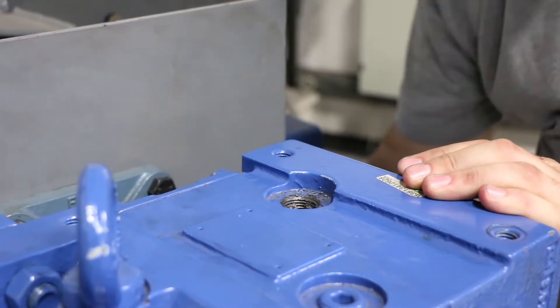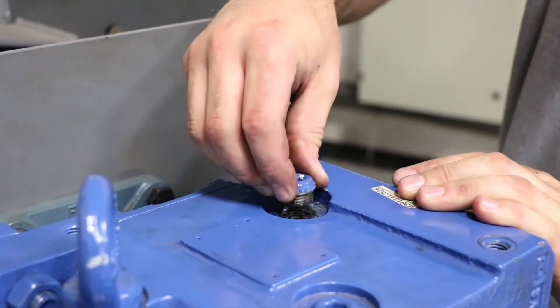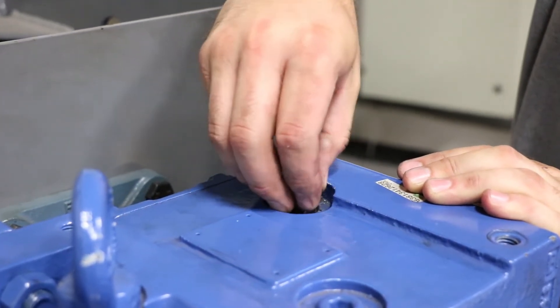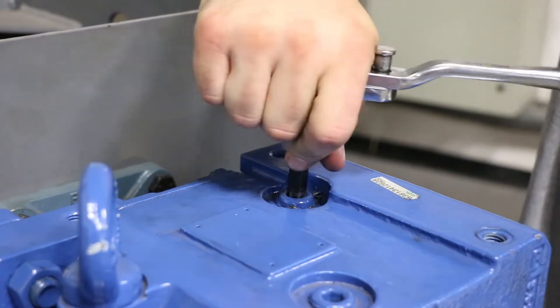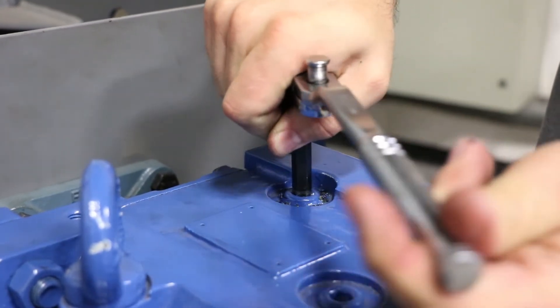Once removed, you're going to install a plug to prevent oil leaking out when you go to flip it over. Install that plug — it doesn't have to be too tight, just get it nice and snug to prevent any future leaks.